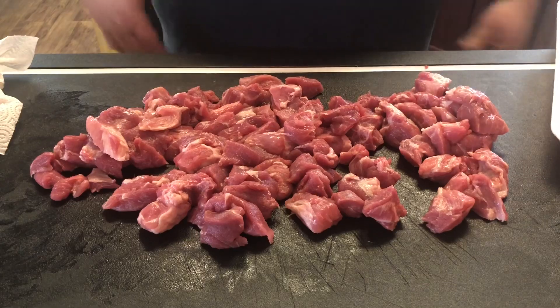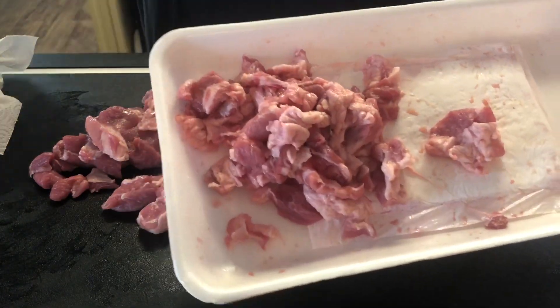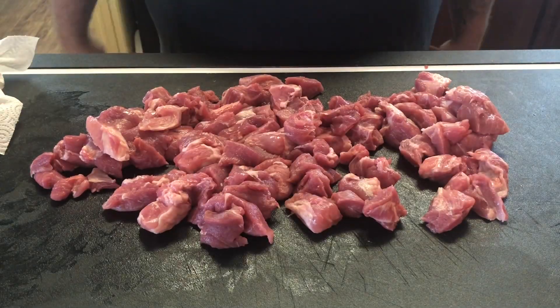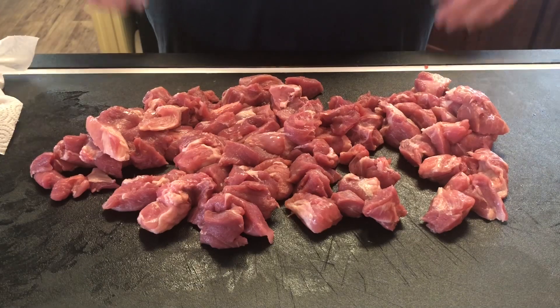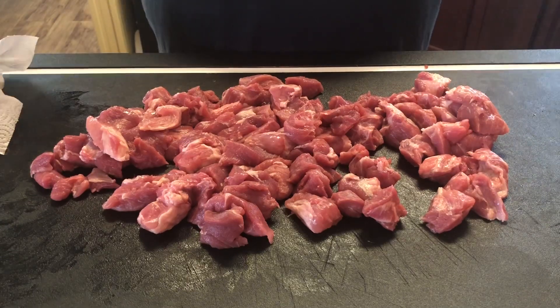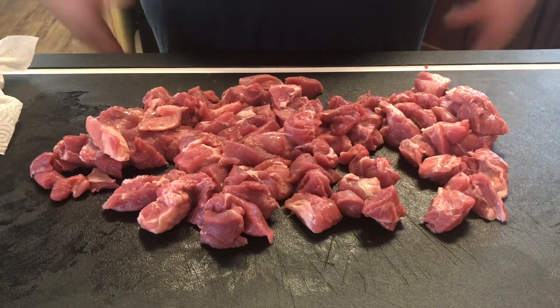We're all trimmed up — let me show you all the fat that I took off. This is a very important step. We've made carne asada in the past and this is kind of the same trim that we do. I don't enjoy biting into a big piece of fat when you're putting all this time and effort into cooking this dish. So let's get this seasoned up.